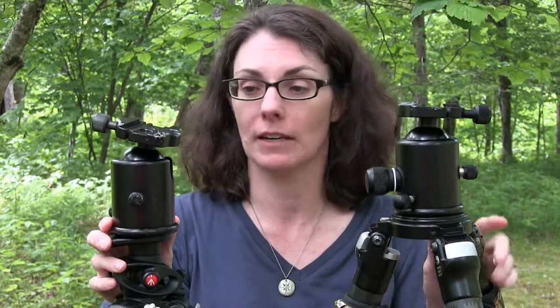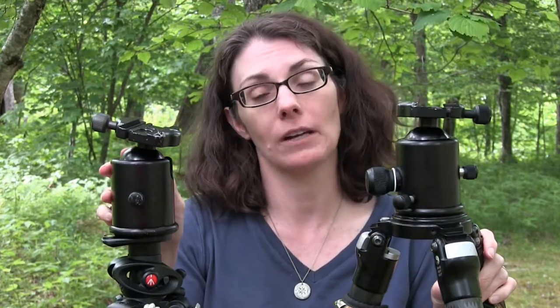Next we're going to talk about tripod heads and your options there. Kyle and I happen to have identical tripod heads. These are both Arca Swiss style plates, which we both like because they're very tight — they stay nice and tight and hold the camera very securely. They are more expensive; this is a solid metal head and can be quite pricey and quite heavy, but for our gear we enjoy the stability.